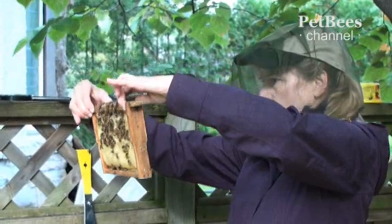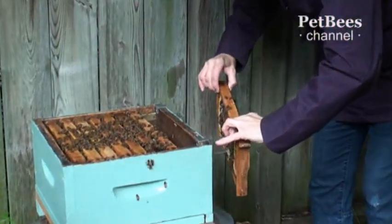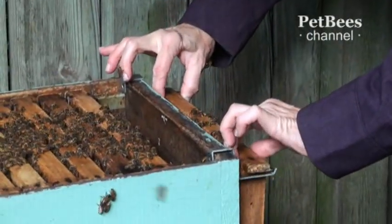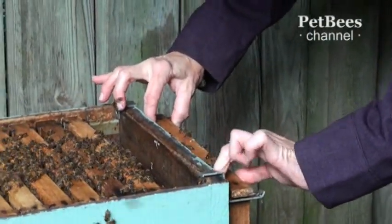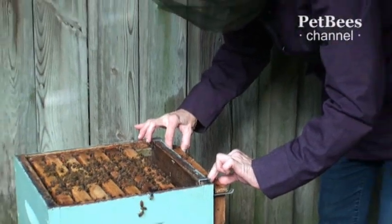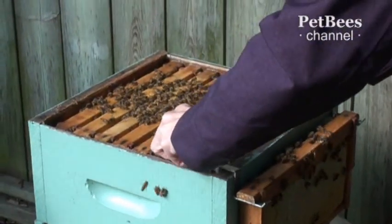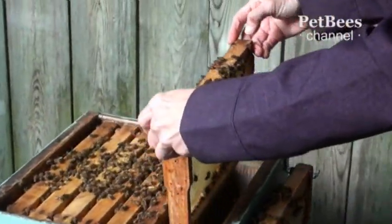After taking a look at both sides of the frame, I can hang it on the frame holder. This leaves an extra space inside the hive body that allows me to gently separate, lift and evaluate the other seven frames more easily, more delicately and therefore more safely for the bees.